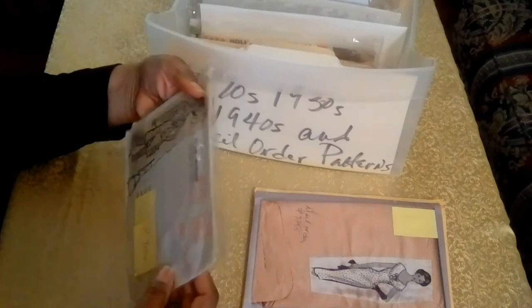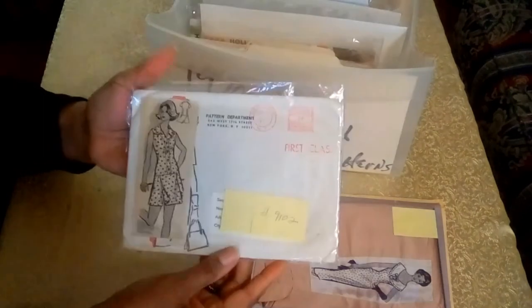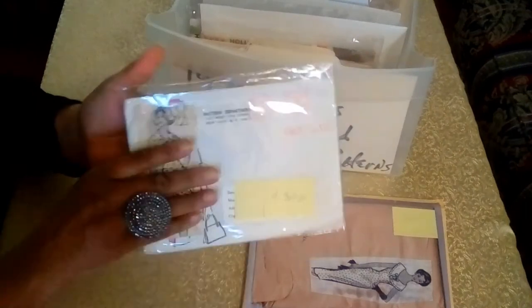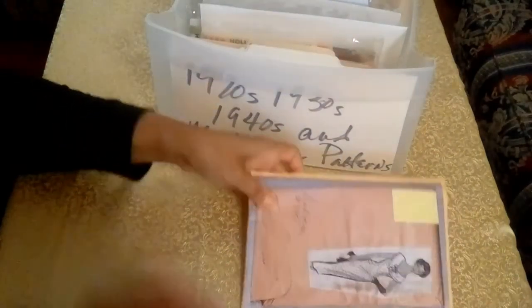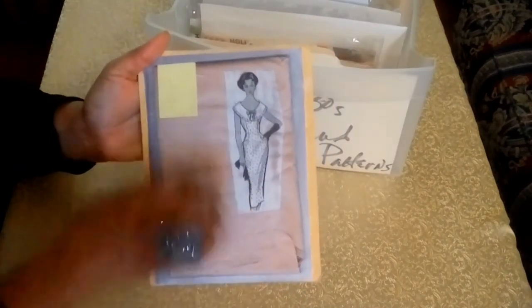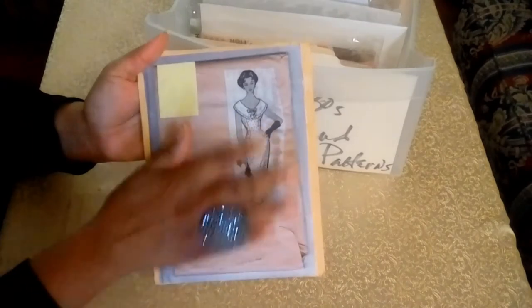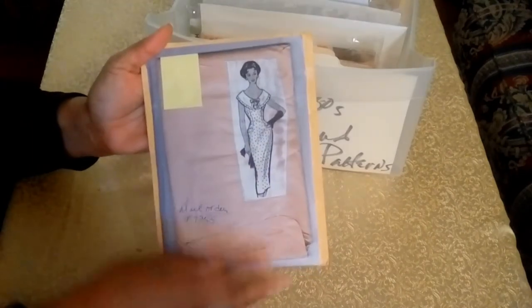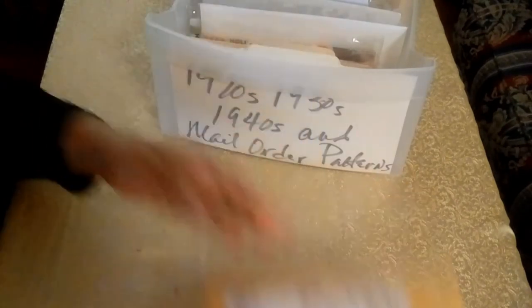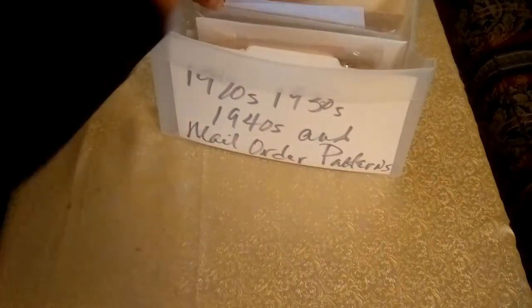It's got the original purchase order receipt. And then I have another dress pattern — I just love this collar here and how it fits right into the waist. And that too is a photocopy. Now we're on to the prominent patterns, and these are mail order patterns.